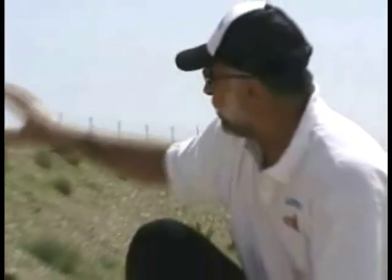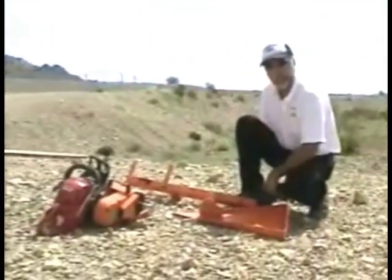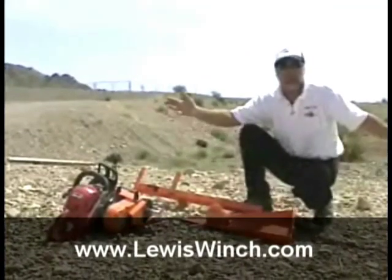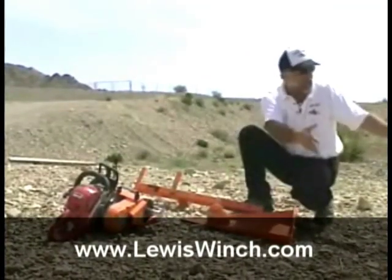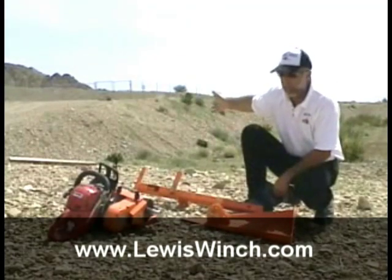I'm Doug Imble with the Lewis Winch Company. We're out here in a gravel pit and we've got a great big rock down over this embankment. We're going to run our Lewis Winch cable down there and pull it up. But of course every winch has to have an anchor point, and over here there's not an anchor in sight. We don't have a tree, we don't have a big rock — we've got nothing on this side that's strong enough to anchor to pull that big rock up.